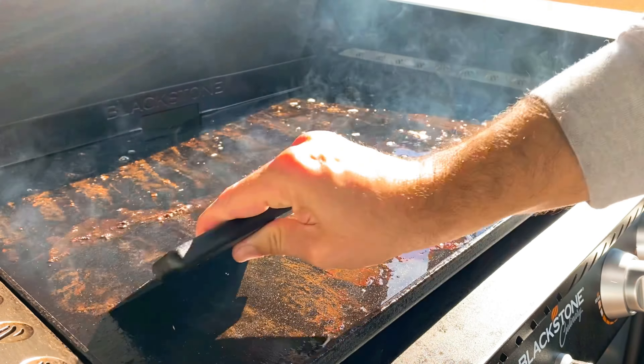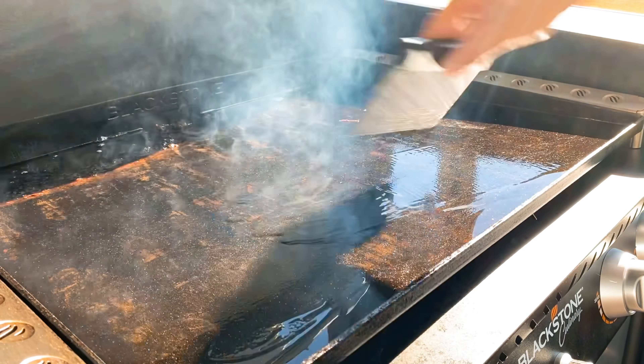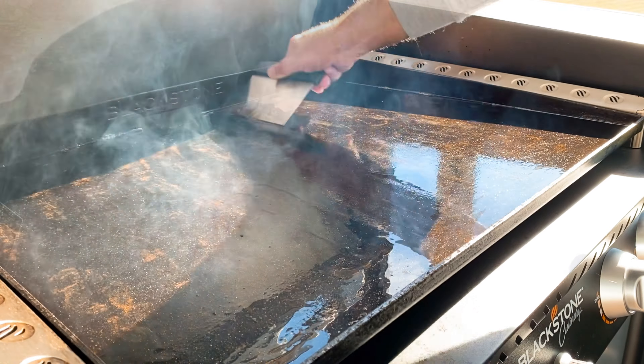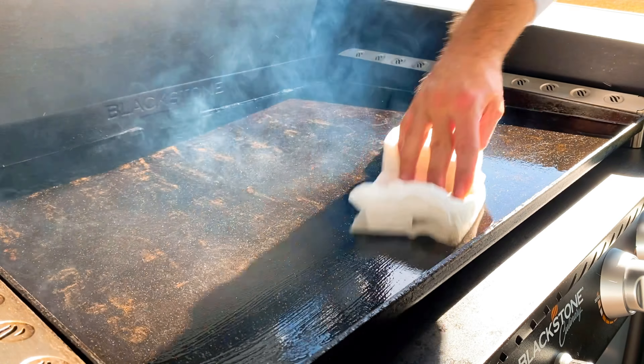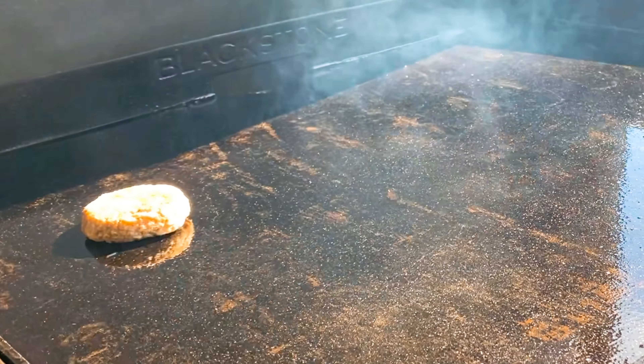So at this point I went ahead and scraped the griddle and got some of that bacon residue off. I know some of you are probably like, 'Oh man, that's flavor' — sure, but the more this stays on there, it's going to burn to the bottom. So you want to get this up so you can move on to your next cooking items. I took a dry paper towel to the griddle and wiped up some of the grease, but I did leave a thin layer on there for the sausage patties.